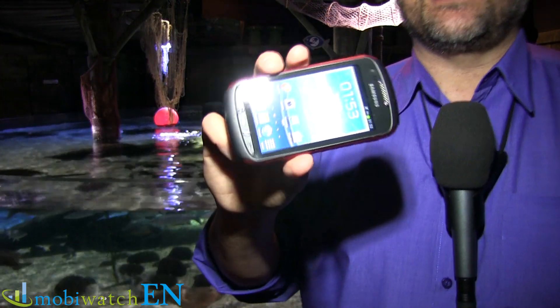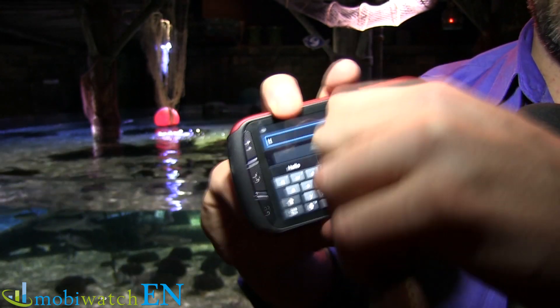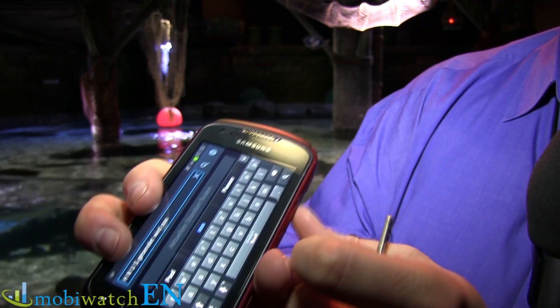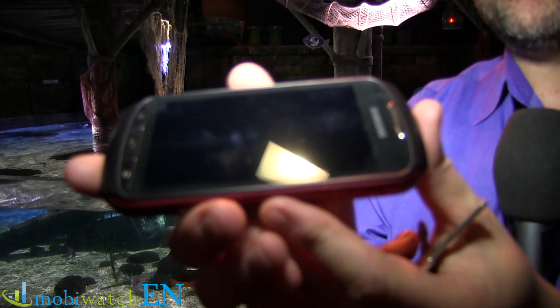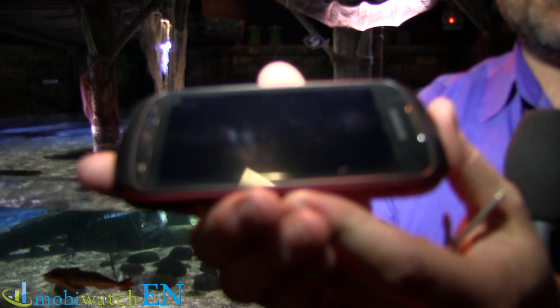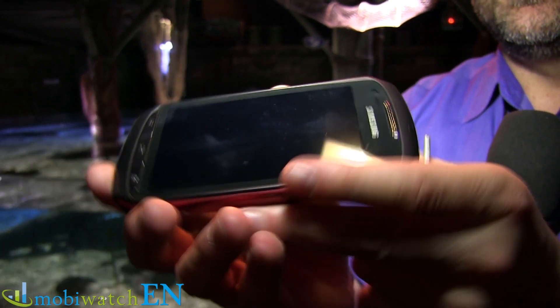Most people would like to know: is it Gorilla Glass 2? Is it scratch proof? Here we go — that's a typical keychain, and as you can see I'm pressing it really hard across the screen. Now let's turn off the display so we can have a look. As you can see — nothing. No scratches, no harm at all. That's Gorilla Glass 2.